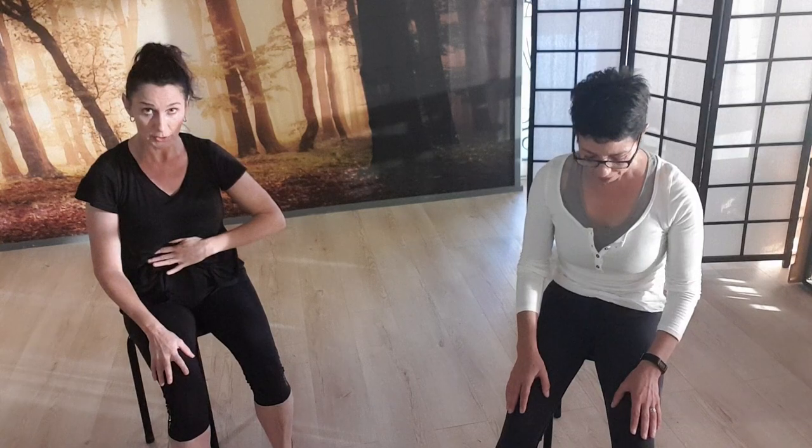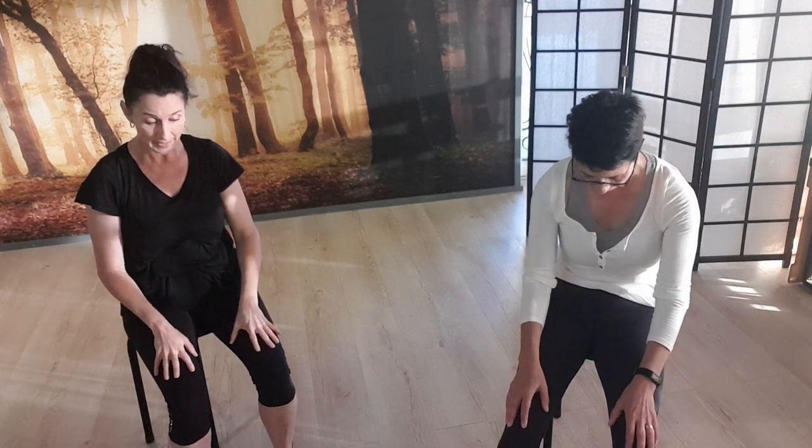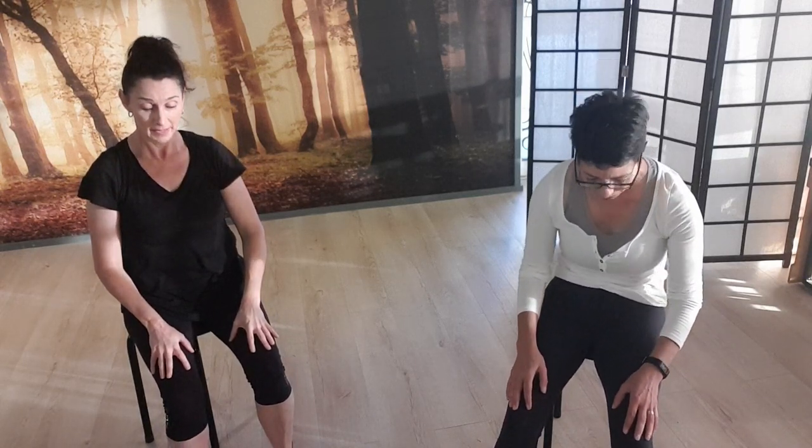We're now going to move into your arch and curl — basic arch and curl. Just lifting up through the sternum, breathing in. Then exhale, curl from the lower back, the middle back, the upper back into an even curl. Again, come straight up to breathe in and exhale to curl — lower back, middle back, upper back. We'll do four counts altogether.